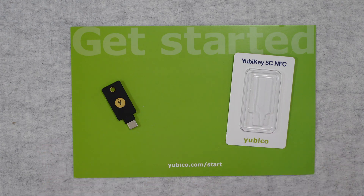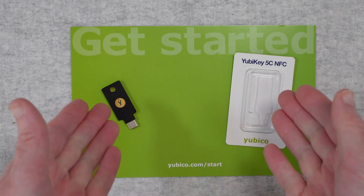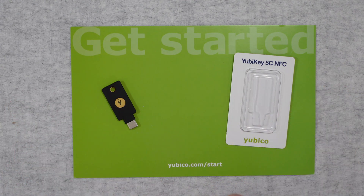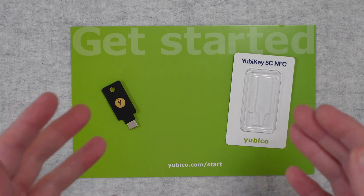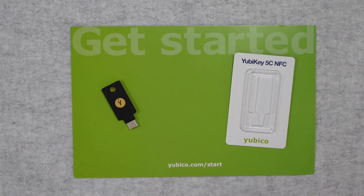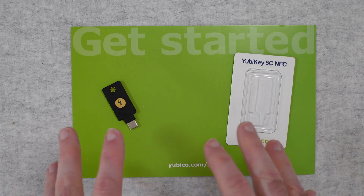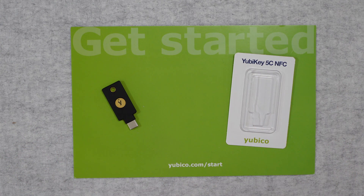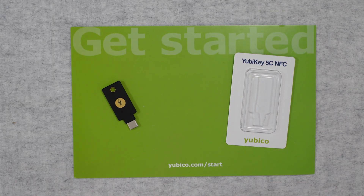If you want to pick up one of these for yourself, I'll leave a link down in the video description where you can buy it from an official source. If you've got any questions, please pop them in the comment section. Thank you very much for watching — it's really important you take your online security seriously. Hit the like button, subscribe, and I'll see you in another video very soon.